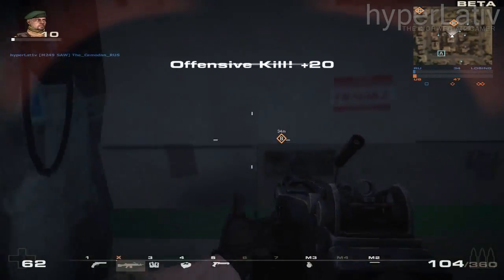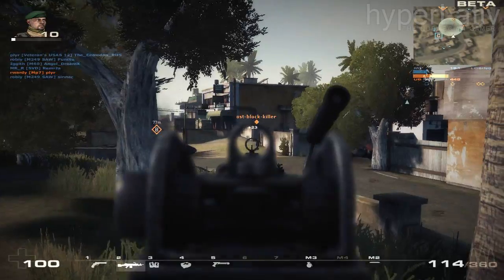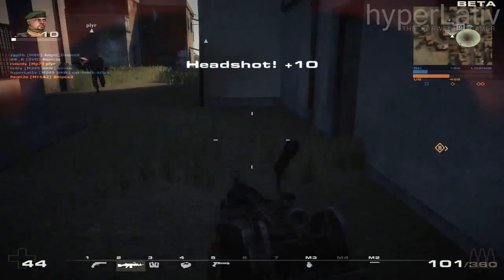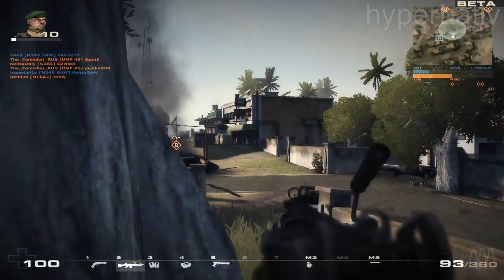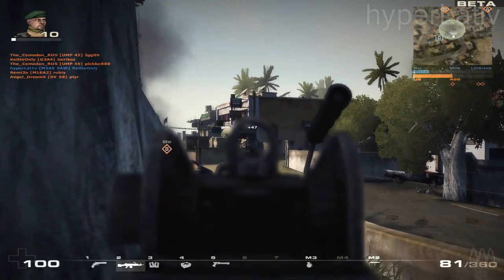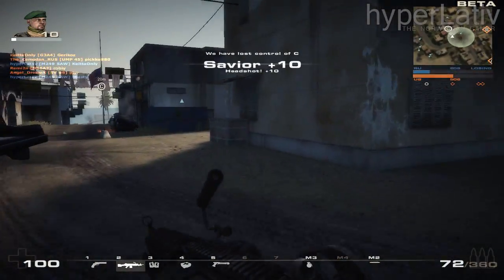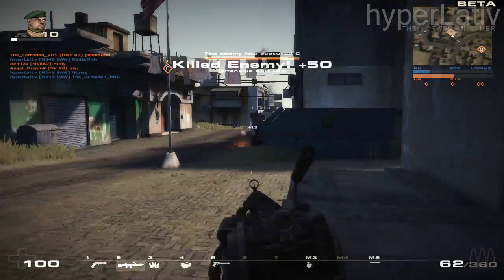Hi guys, HyperLativ here, the Norwegian Gamer, and this is the second episode of Weapons in Real Life. In this series I talk about different guns that have been used in games and talk about their real-life counterparts. In this episode I'm going to cover the M249 squad assault weapon, often referred to as the SAW.